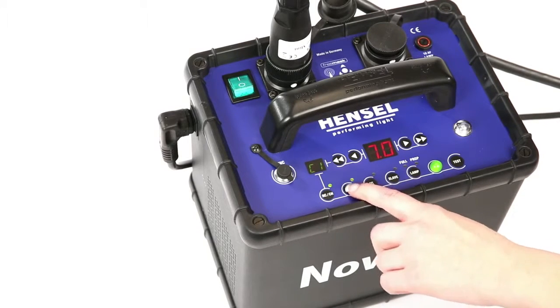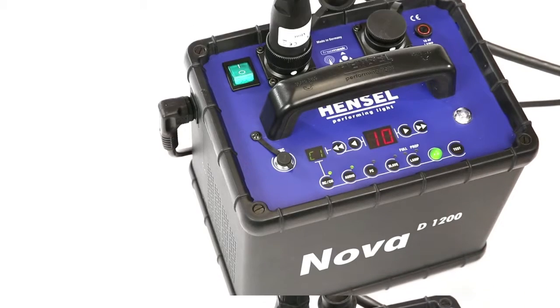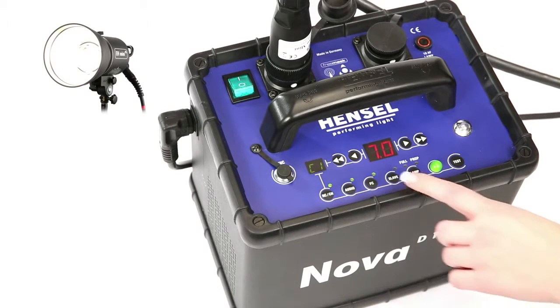Flash readiness after flash release or power dump is indicated by a switchable acoustic signal. When the set power level is reached, an acoustic signal can be heard. When a flash has been released, the modeling light briefly extinguishes and lights up again when recycling is completed.